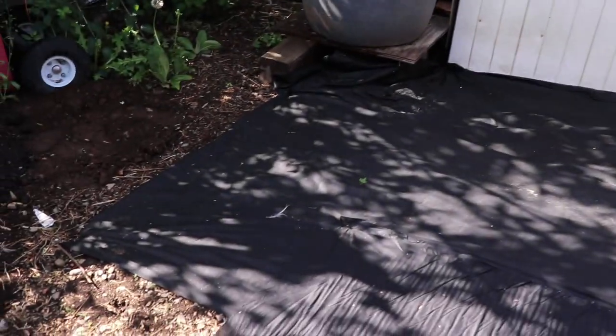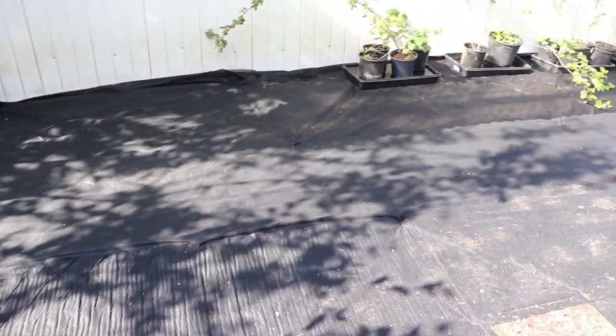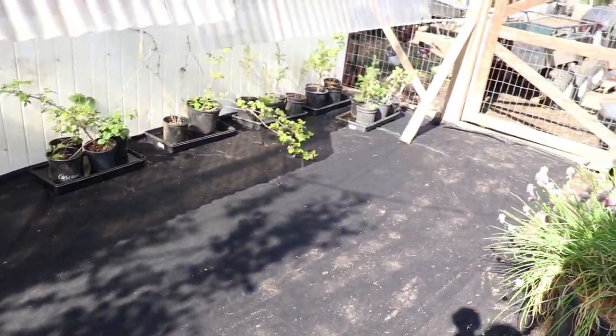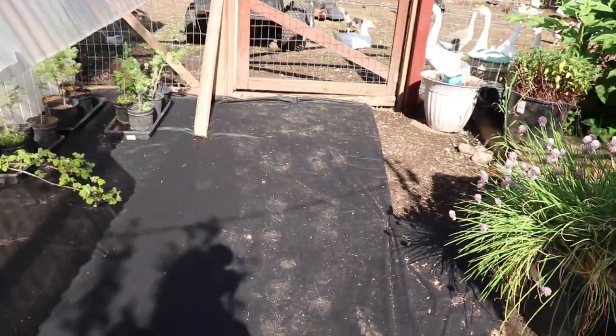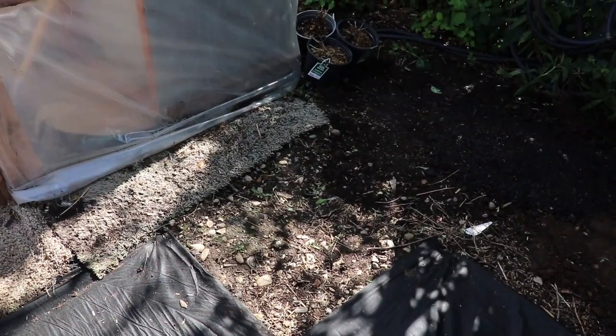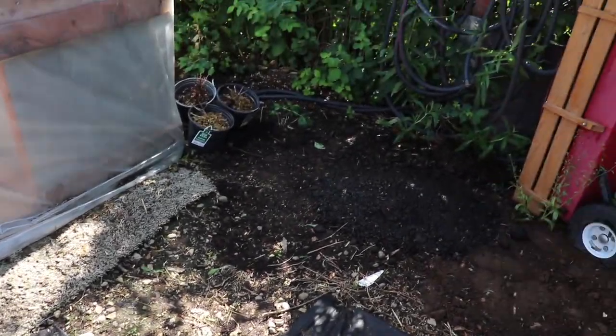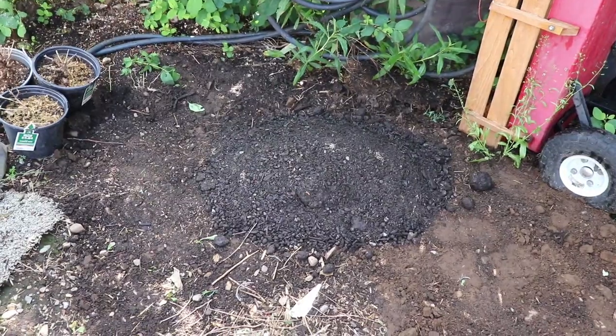Before we get on to the irrigation, I did get out here cleaned up. Went through, got it all weeded, got what landscape fabric I had put down. Just need a chunk for there, a little chunk for there, and a little chunk for there. And that is a sad spot.